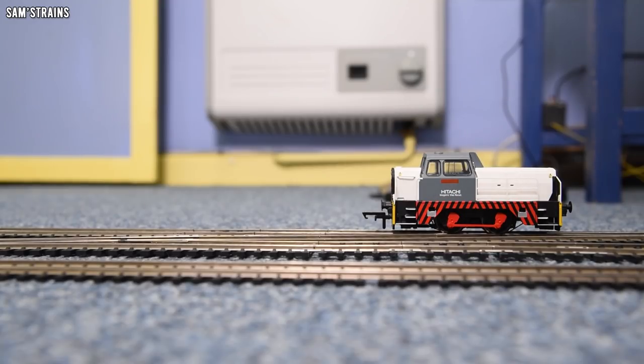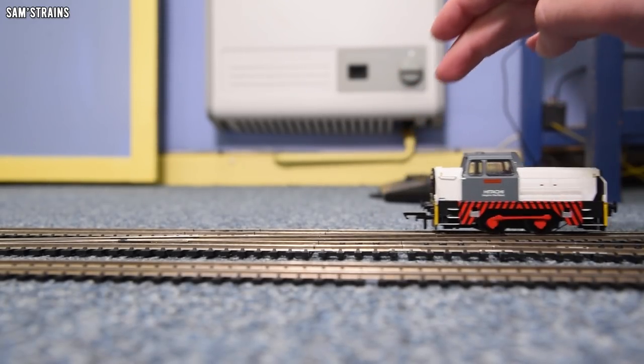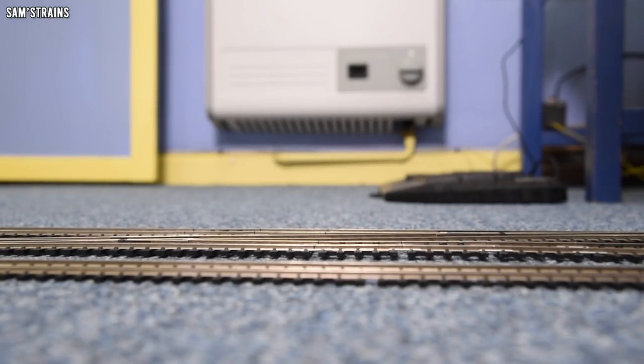It didn't do bad, did it? At the higher speeds, as it's just running along, it's not going to be stopping on these points. So that's awesome. Let's take it back to a nicer section of track and see what the crawl's like.